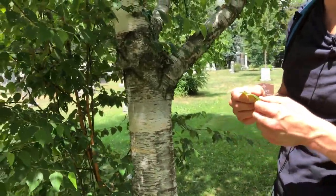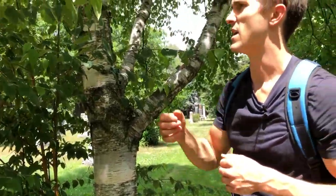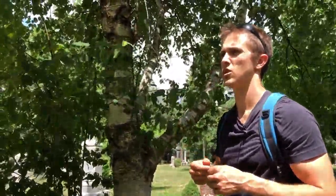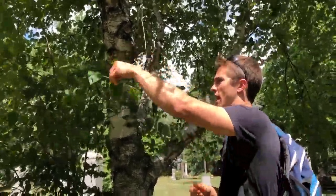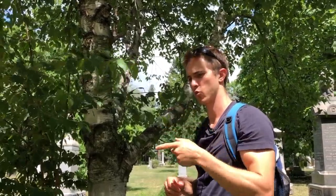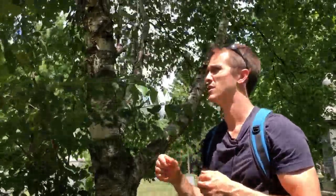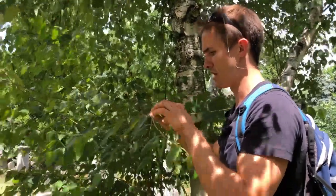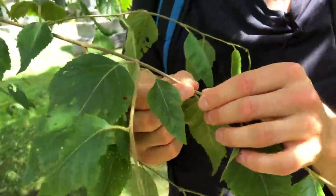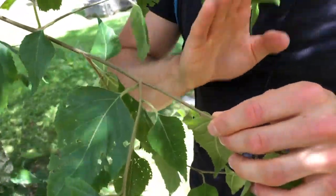If all else fails and you're trying to figure out if it is white or yellow birch, the current year's growth on white birch twigs has this kind of salt-and-pepper feel to it — a little bit grainy. Think of how a pretzel would feel. So the current year's growth feels kind of like salt and pepper; you can feel these tiny bumps as you run your fingers along it.